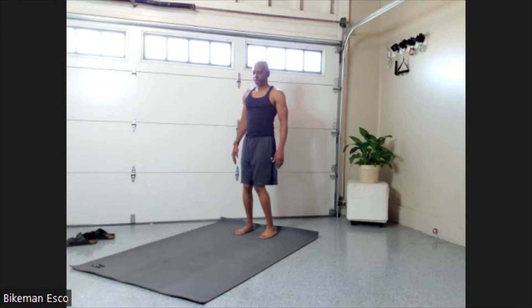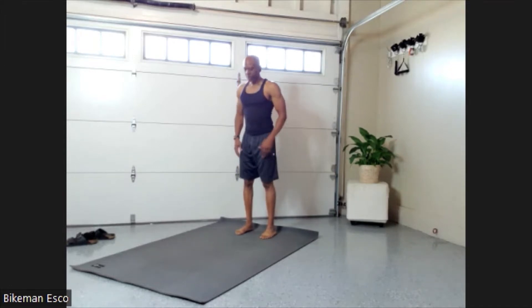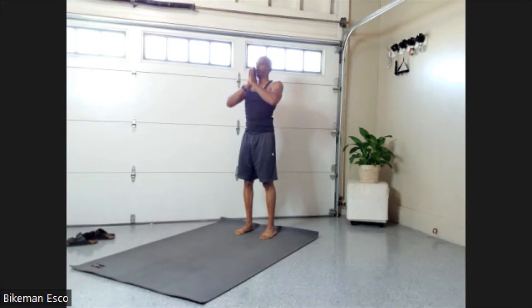Feet exactly straight — they might feel like they need to turn out but they're actually not. Close your eyes, breathe in really fine, then reach up and exhale down right into the center of that chest.